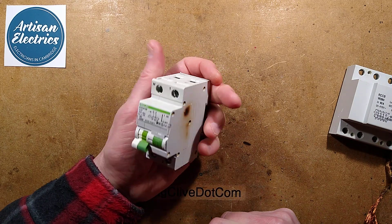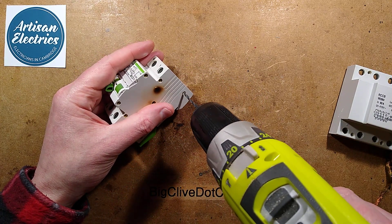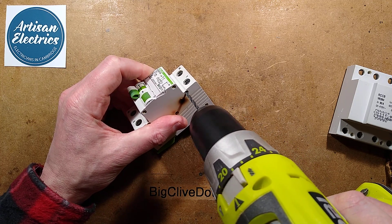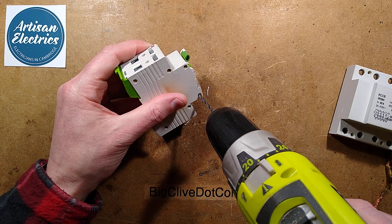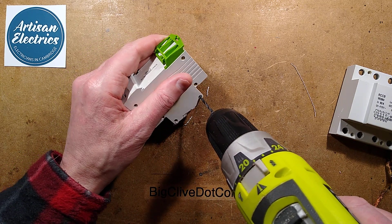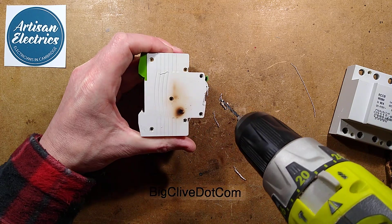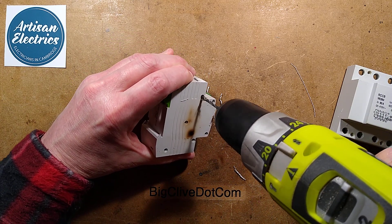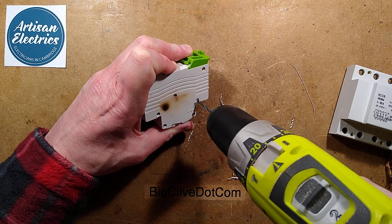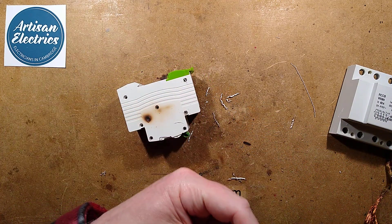Right, let's open it up to see what's inside. My theory about the potential failure of these circuit breakers is the fact that many car chargers have power factor corrected supplies. Instead of drawing the current as a nice even sine wave, they potentially draw as a series of spikes, and that could actually put a lot more stress on the contacts in these breakers.